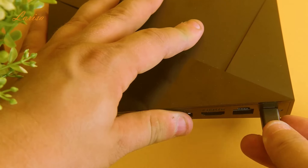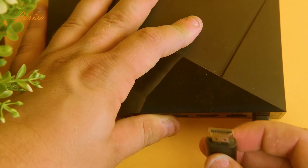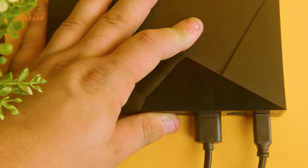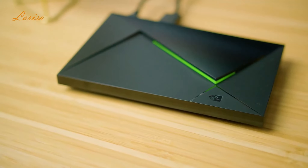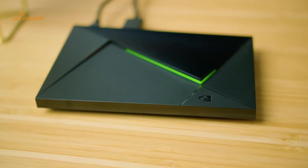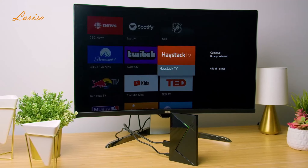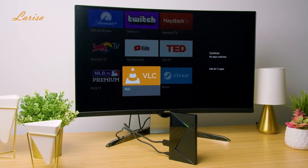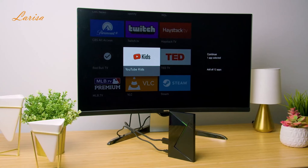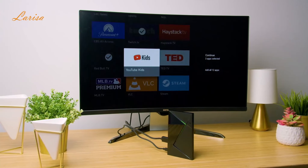To set up the Shield TV Pro, first connect it to the TV with a high-speed HDMI 2.0 cable while the TV is turned off. Connect your Shield TV Pro to power using the power cord provided. The device will automatically power on as it's plugged in and the green light will turn on. When not in use, the device will automatically go into sleep mode. Then turn on your TV, change to the HDMI input that the Shield TV Pro is plugged into, and follow the on-screen instructions to sign into a Google account and to connect to Wi-Fi. Another option is to connect the device directly via an Ethernet cable.